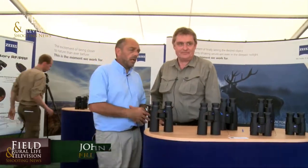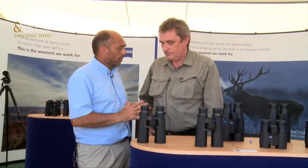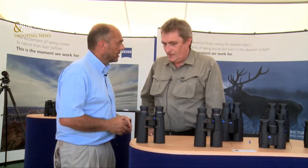Welcome to Field and Royal Life Shooting News. We're here at the CLA Game Fair, Gun Makers Row. Mark Khan and I have worked together for many years, and I know this year that we haven't brought out any new products. But I know you've got one or two that have been very popular. Let's discuss those this year.